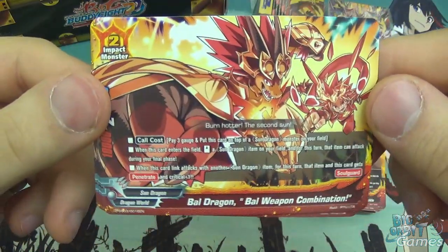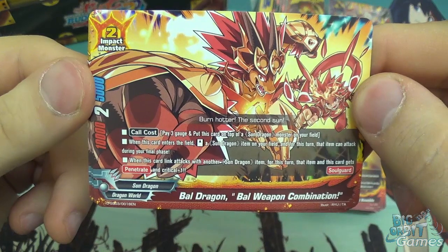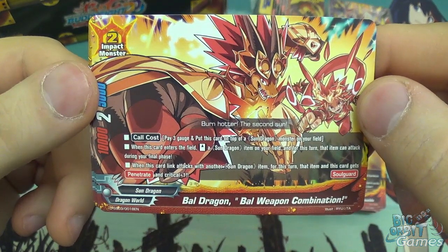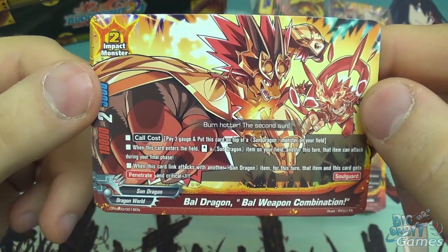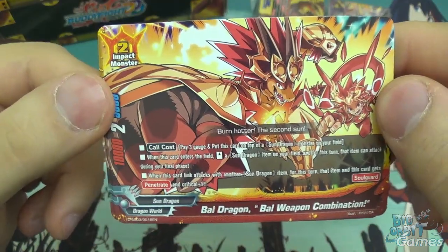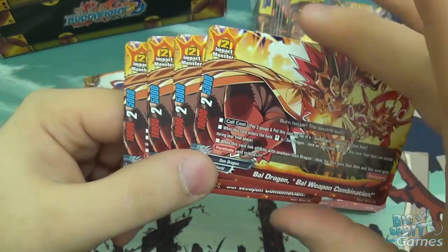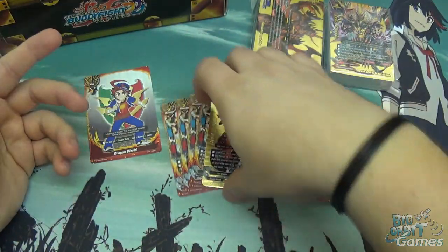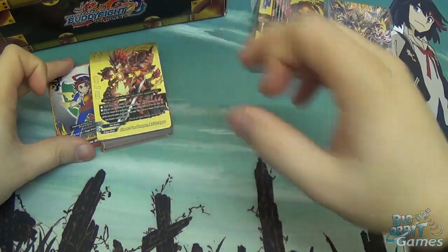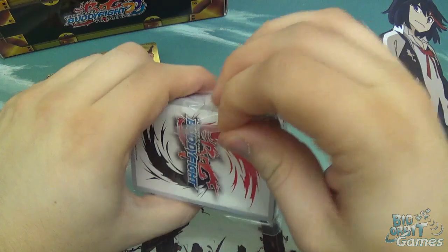What would the deck be without impact monsters? We have Bow Dragon, Bow Weapon Combination - size 2 impact monster, 10,000 attack, 5,000 defense, and two crit. Core cost is three gauge plus put the card on top of a Sun Dragon monster. When it enters the field, stand a Sun Dragon item and for this turn that item can attack during your final phase. When this card link attacks with another Sun Dragon item, that item and this card gain penetrate and crit plus one. It has soul guard - it's an utterly disgusting impact monster that will be finishing off the game. You get four of those. Of the three decks, this one is probably the most straightforward: play down Sun Dragons, perform lots of link attacks, play really big powerful items, smash face, win.